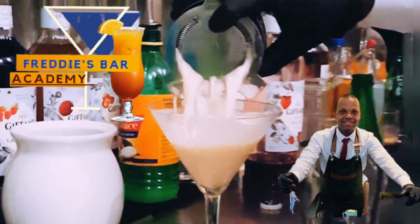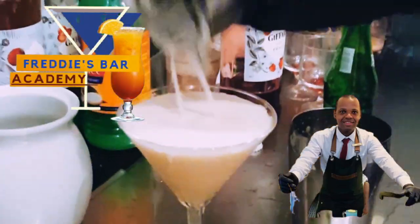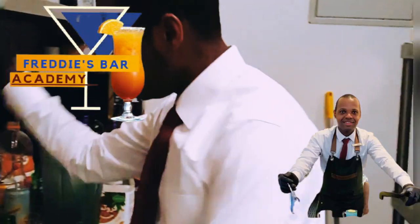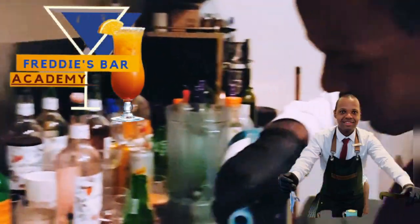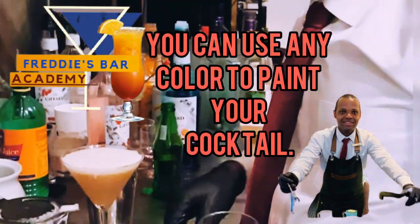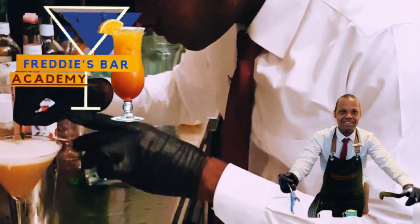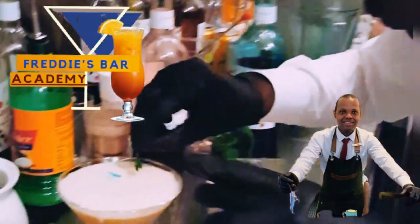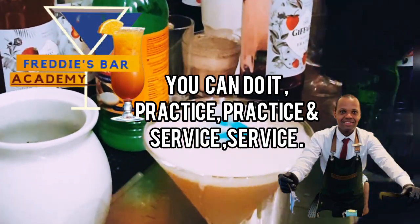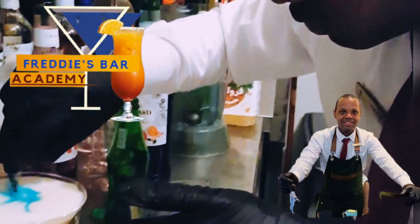The bartender has finalized the drink into the glass. The second step is to give it that super look. The method we're going to use is called 'paint.' You don't need to look for paints from warehouses — you can use the colors and syrups you have on your bar shelves to make your drink look super creative.